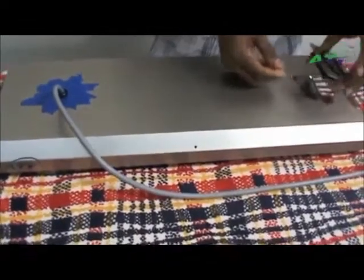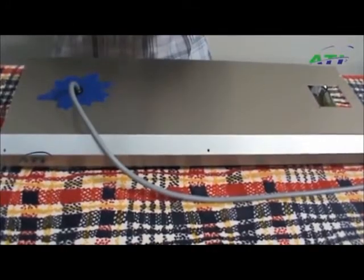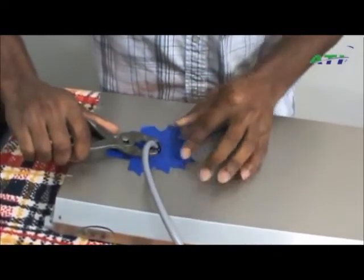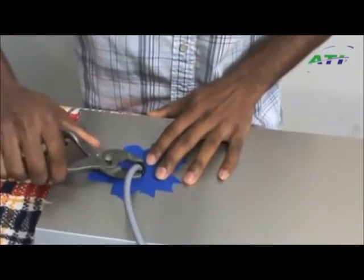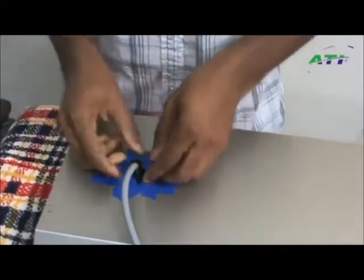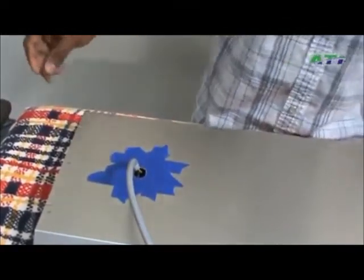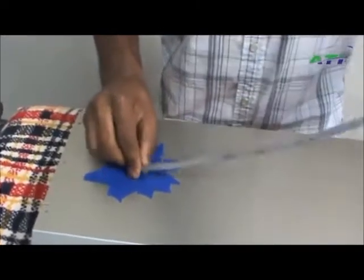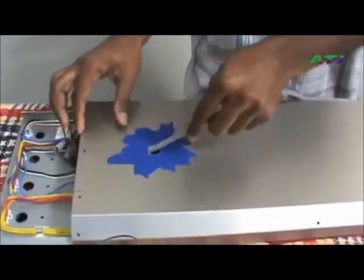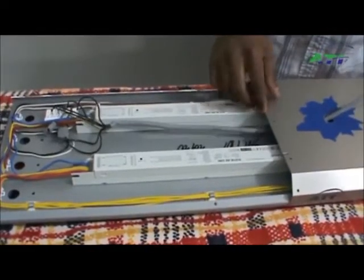Remove the fan. Take your pliers, get a good grip on the plug, squeeze it, and slowly maneuver it out. Next, what you'll want to do is remove this black piece, and just slide the cover all the way out.